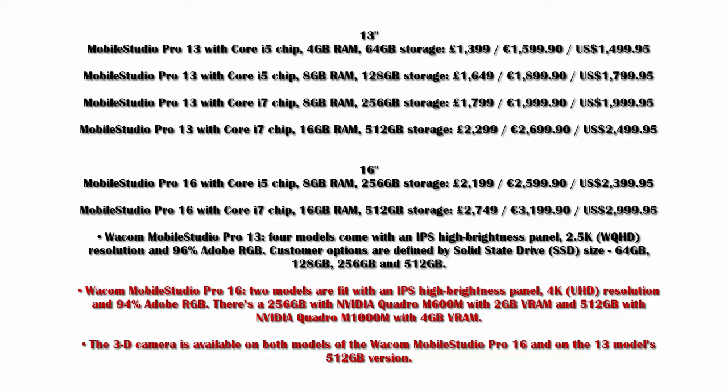There are four different types of the 13-inch and two types of the 16-inch. I would have liked to see more of a middle model in the 16-inch line — it's a pretty huge price jump for the extra screen real estate. The 3D camera is available on the 16-inch models and on the 13-inch 512 GB version, which means it's not available on all 16-inch models — it's on the 13-inch with the 512 GB drive and also the highest-end 16-inch version. That's a little confusing.